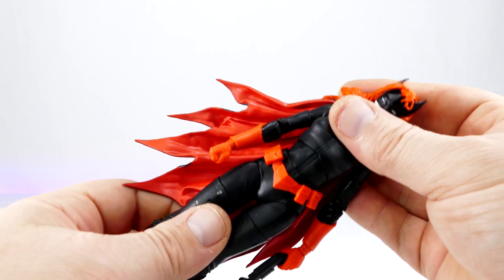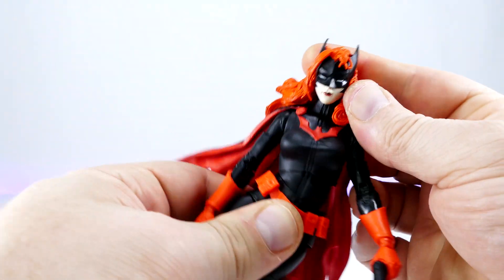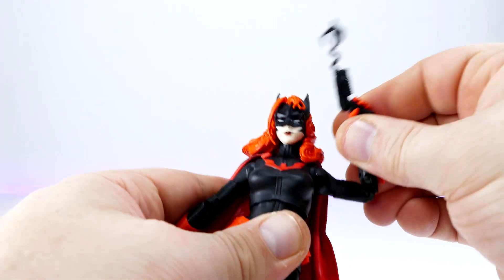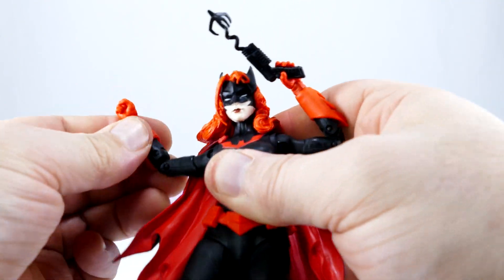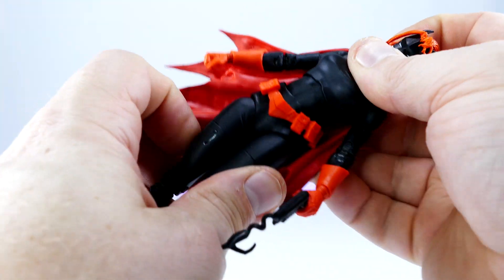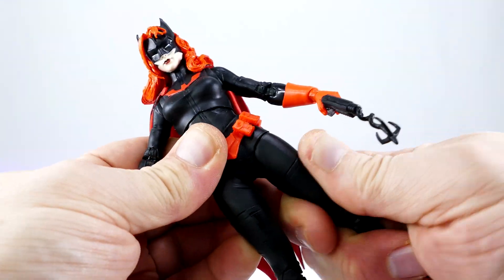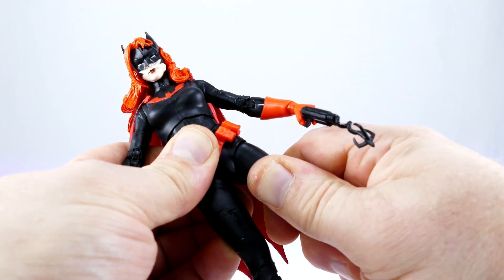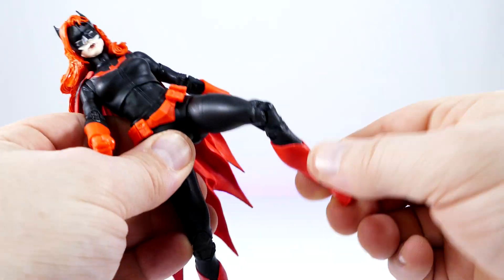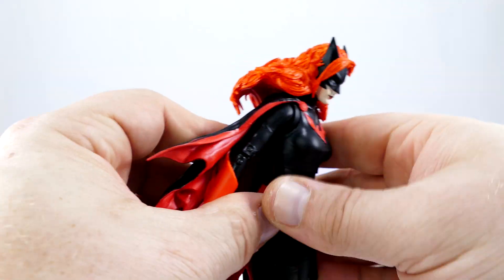I think she's a pretty fine-looking figure. I haven't really put her through her paces yet, but I'm going to assume she's very well articulated because Catwoman was very well articulated, so I assume this figure is along those lines. Everything else for articulation seems to be pretty good for this figure.